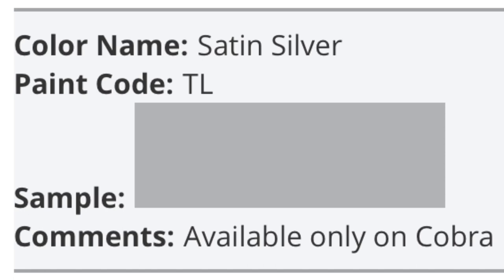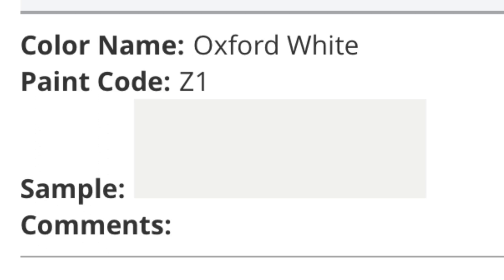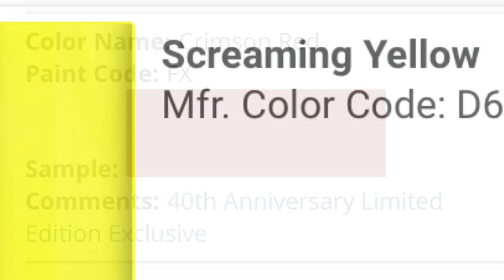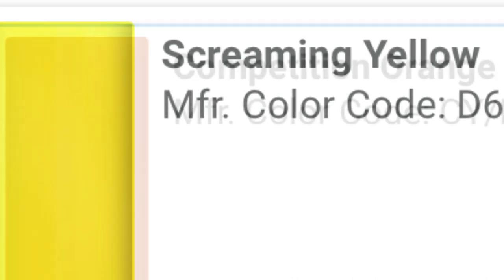So Satin Silver is a very rare Terminator color, one of the most rare depending on the combination. Silver Metallic is YN. Oxford White, which we saw in my Mustang, is Z1. Crimson Red is a darker red only on the 40th Anniversary package. Screaming Yellow is D6, one of my favorites.